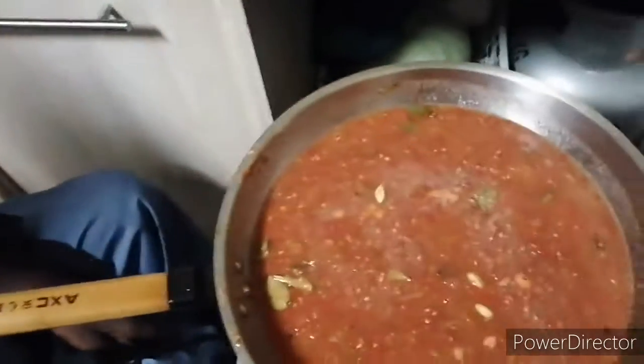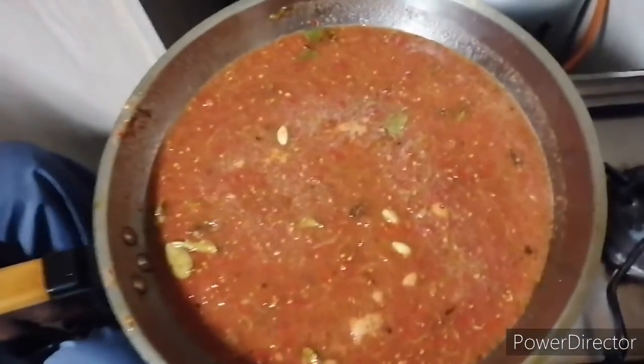I'll freeze them in smaller bottles. So whenever I need, I'll take one out, just defrost it, and it's done. You take it out of the freezer and you can basically add any kind of meat, fish, or chicken to it — just add the meat, fish, chicken, and a bit of water. Add salt, and you don't have to add any more spices. This is a 360-degree solution to an Eastern curry.